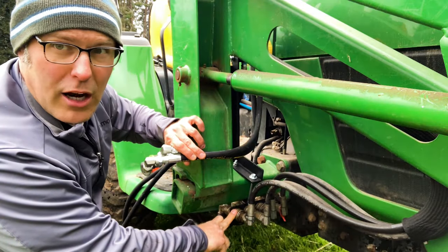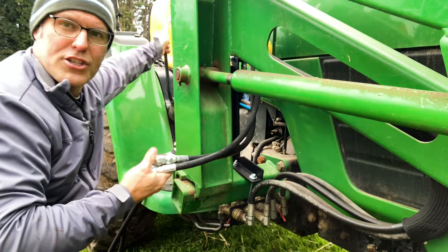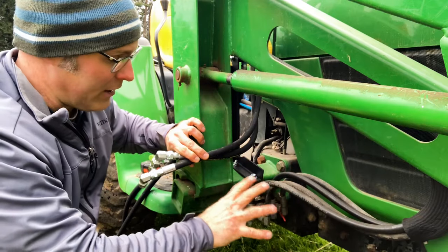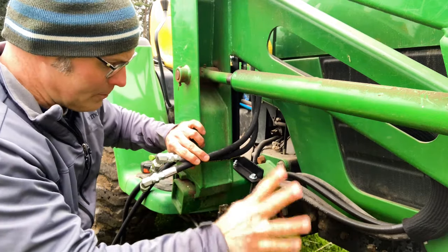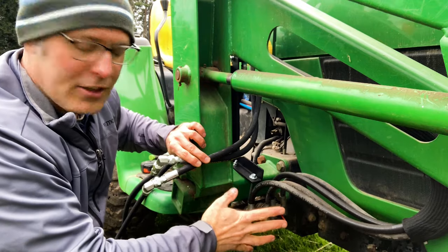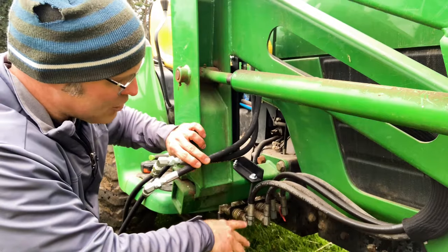Before we go disconnecting anything on the hydraulics, I want you to stand back from the tractor and grab your loader lever, move it to all four positions to make sure all the pressure is out of your hydraulic system. If there's any pressure in there at all — even just hoses sitting in the sun can create pressure in there — that's going to make the couplers not want to go back together and you'll have to relieve that pressure one way or another. So we're going into this black and green. We're going to do these one at a time so there's no chance we get hoses crossed.